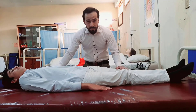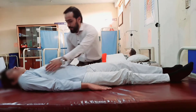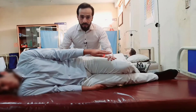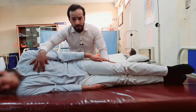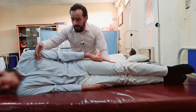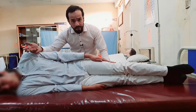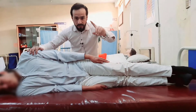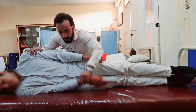So let's now go towards the Sims position. Turn to your right side. Now, if you want to examine the patient from any side you can, but if you keep the heart of the patient superiorly that will be easier for the patient and will be very good.